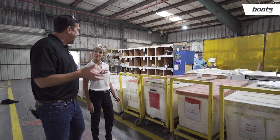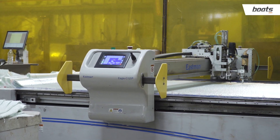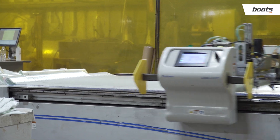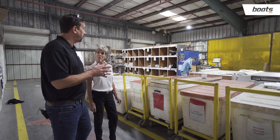We first make patterns of the fiberglass the way that we're supposed to cut the fabric itself, and we digitize them and label them per model — so if it's the hull, the liner, the deck, the console, the small parts — they'll have individual programs.